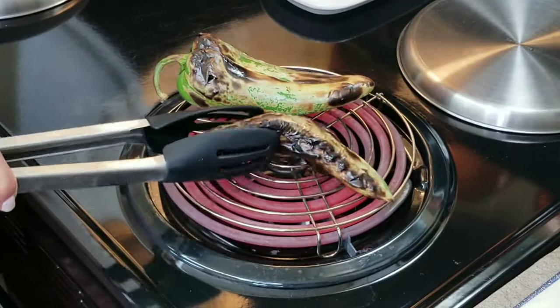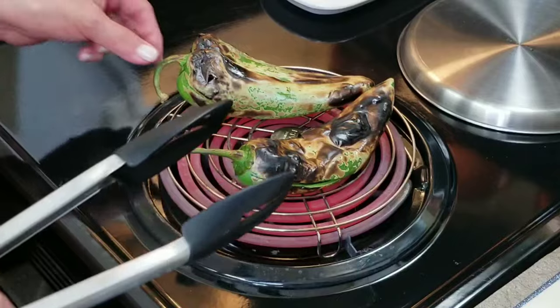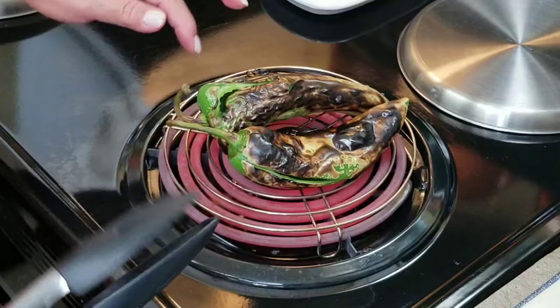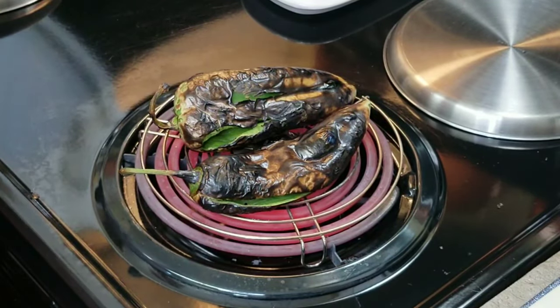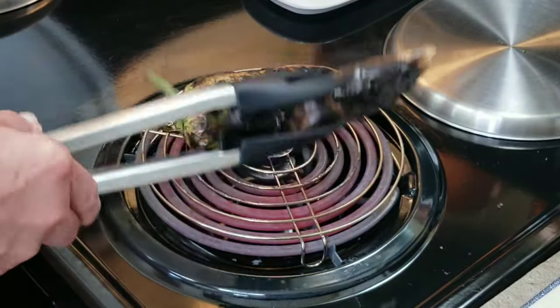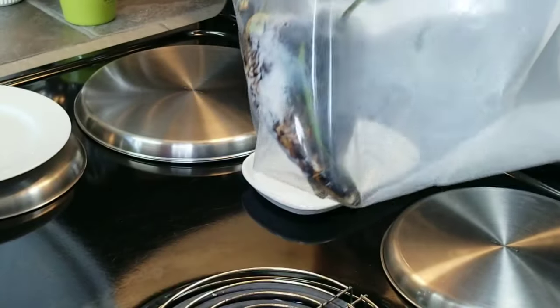You want to be careful when you're roasting your Anaheim peppers because they're known for having really tough skin. So you want to be patient and just get them as charred as you can, all around evenly from head to toe. My Anaheim peppers are nice and roasted, so I'm going to turn off the heat, put them into this zip-lock bag, and let them steam for about 15 minutes.